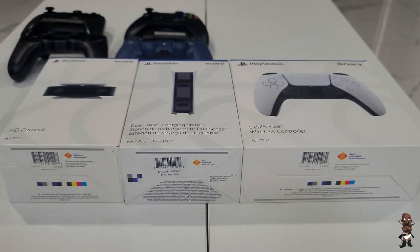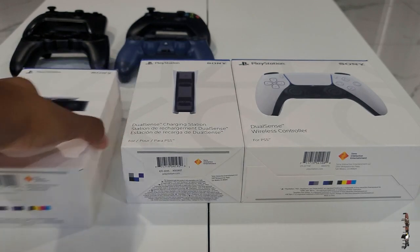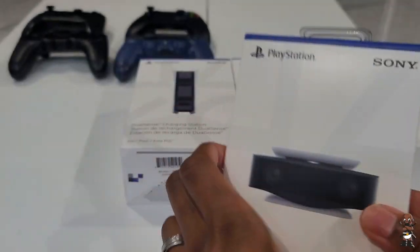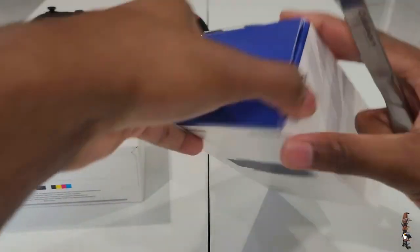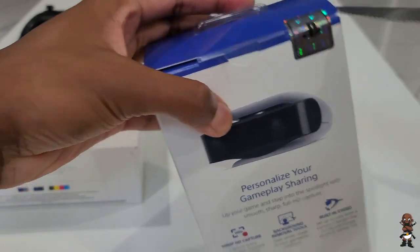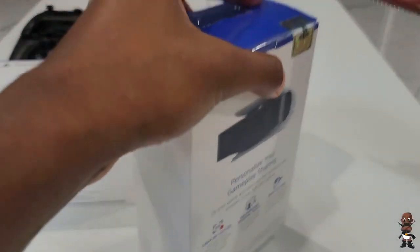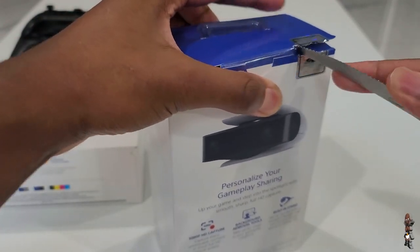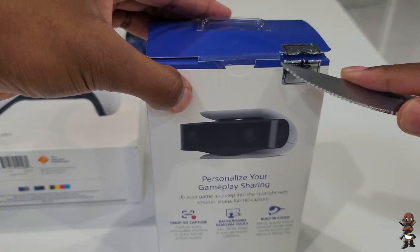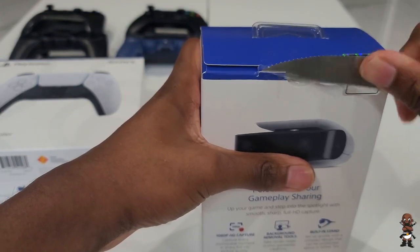First, I'm going to unbox the 1080p HD camera. A few details about it — obviously I haven't tried it out yet, but it is 1080p. I actually couldn't find any details on the frame rate. I hope a 1080p camera releasing in 2020 is capable of doing 60 frames. That should be expected, but you never know.